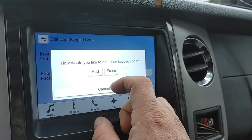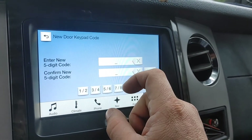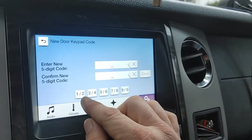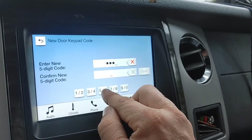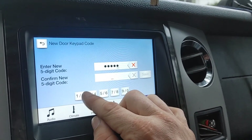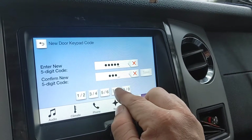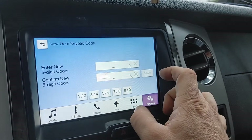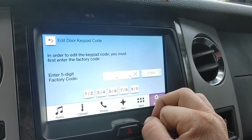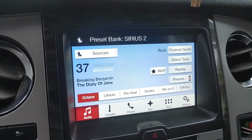Now I want to go ahead and not erase my keypad code — I'm just going to add a new one. This is where you type in your new code: 23377. And then type it again: 23377. Your keypad code has been added, and all you have to do now is exit out of that system and go back to rocking out.